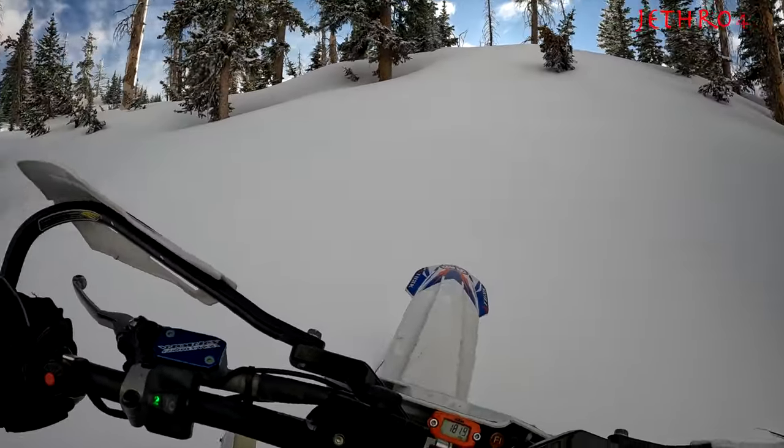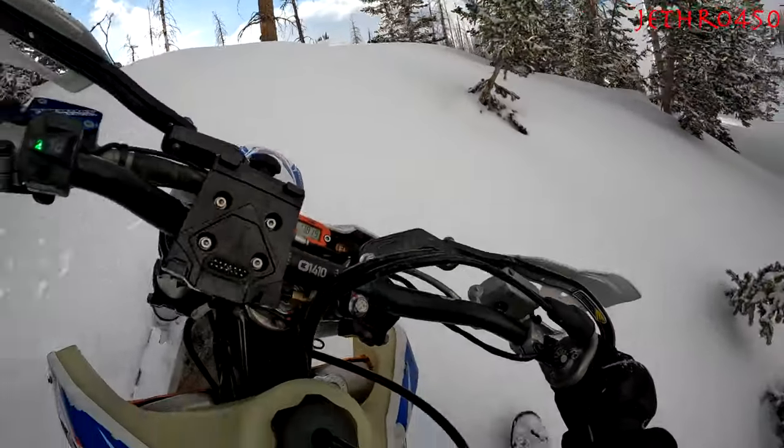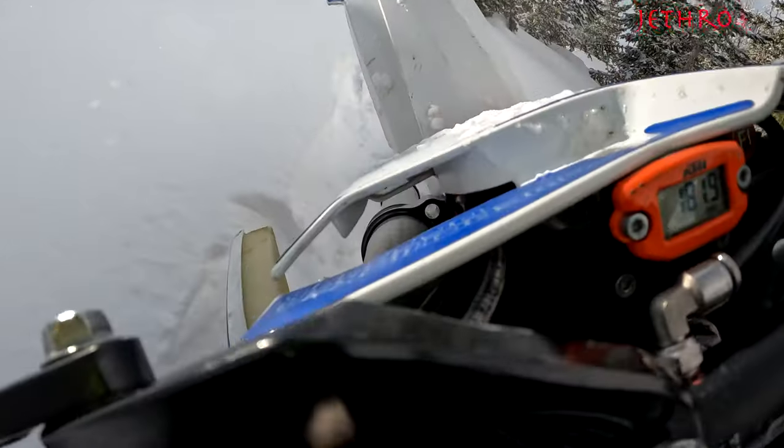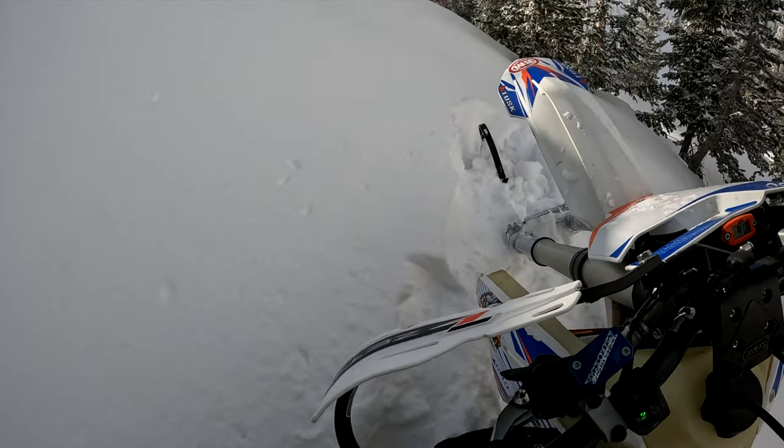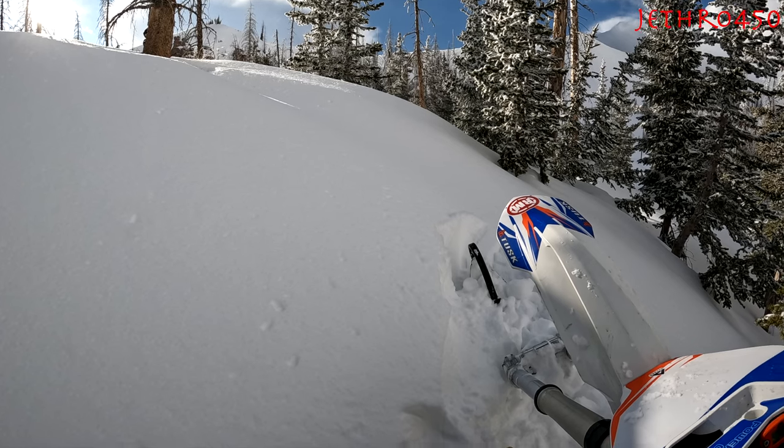Here's just one other quick little example of how the kit trenches. I thought I could just go right up this hill — I'm used to my Riot 3, which just kind of blows over most things. Nope. Ended up getting stuck. I haven't gotten stuck on a snow bike in a while. I usually know when to turn out.